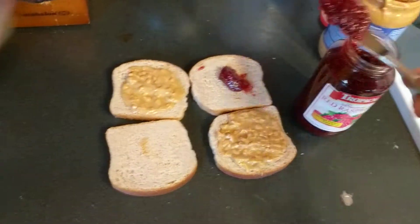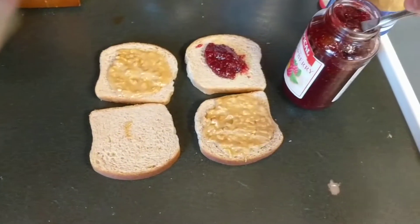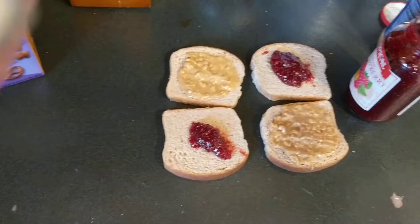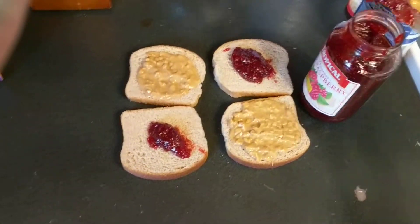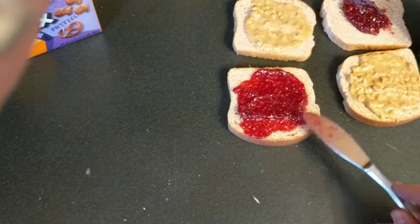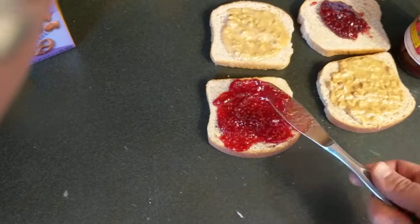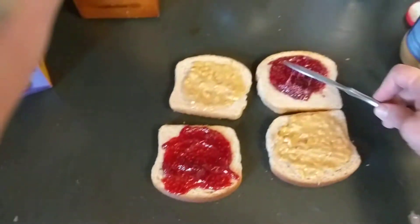A liberal amount of jam. When I make sandwiches for the kids I put less jam on them — it's that bad. They just lick the jam off anyway and don't eat the bread. Are my kids the only ones who do that? I didn't think so.